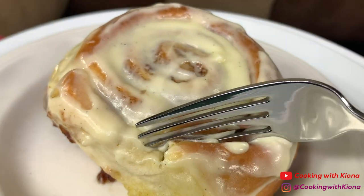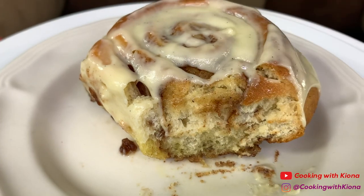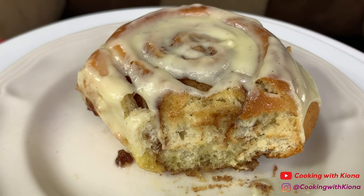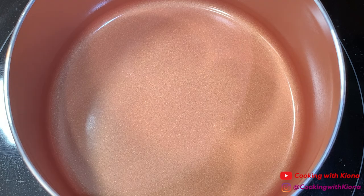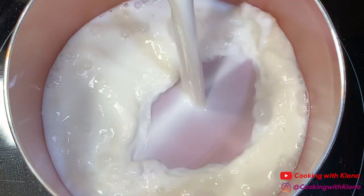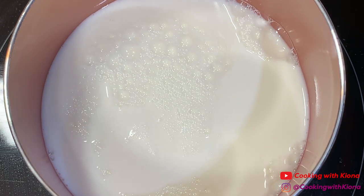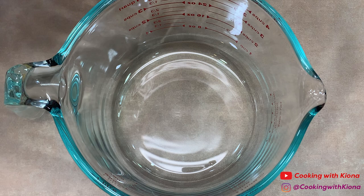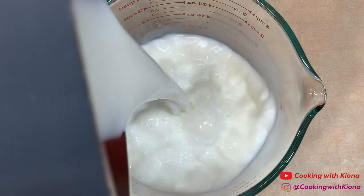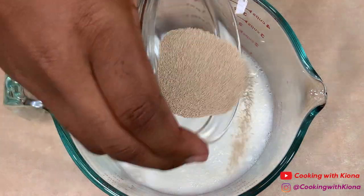Hey everyone, today we will be making these tasty sweet giant fluffy cinnamon rolls. In a saucepan or microwave, heat one cup of milk to about 115 degrees. Once you've heated up your milk, pour it into a bowl, then sprinkle two and a half teaspoons of instant dry active yeast over the milk.